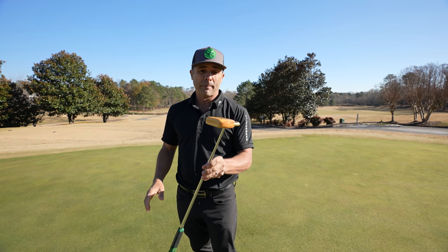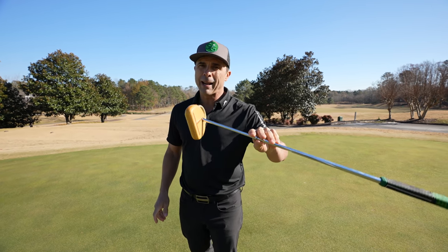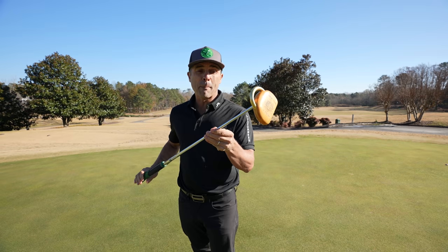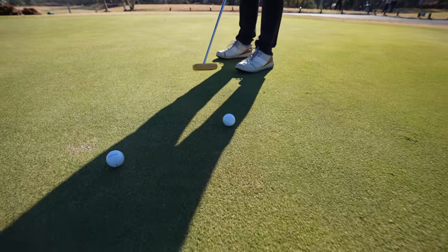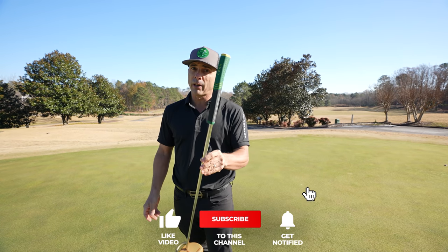Is it going to stay in my bag? I know that's what you're asking. It's a weird looking putter — people are going to ask you questions about it when you pull this out. So I guess that's good for Hanu, bad for you. I'm going to leave it in my bag for a while and see what happens, because you got to get used to these things. I really liked how it felt and the consistency. I love the forward press that it has. It's a good putter.